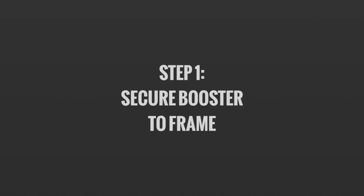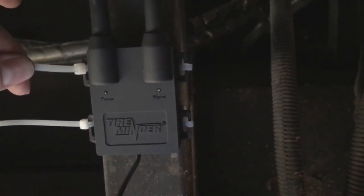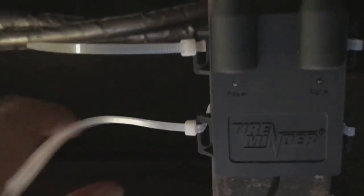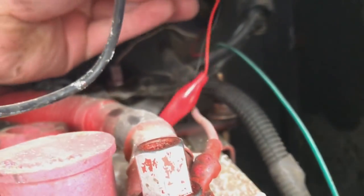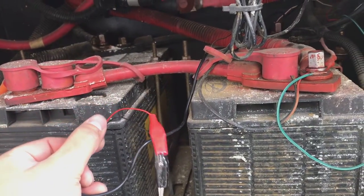We're going to mount it right here on the frame. You can see I have wire-tied the tire minder booster to the frame and pulled as tightly as possible on the wire ties. Next, we're going to take the wire and put it through the back of the battery compartment — just enough so we can grab it on the other side. There you can see the wires; we're going to go in, grab them, and pull them out so we have enough room to wire them to the batteries.